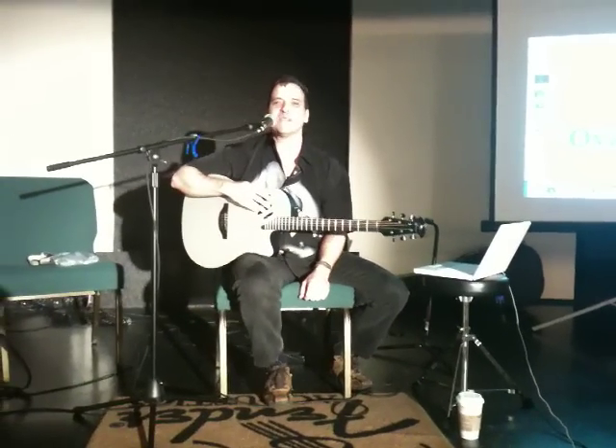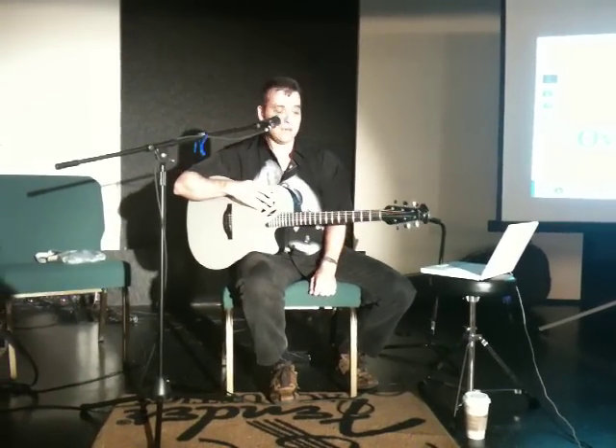How you doing? I'm Ian Campbell, and I'm a singer-songwriter from New England. I'm here to show you the Ovation Idea guitar.